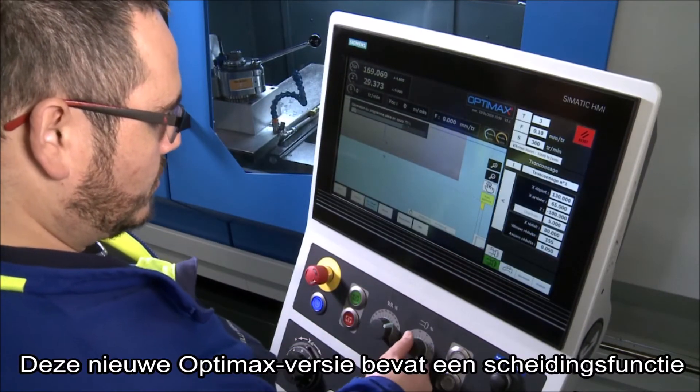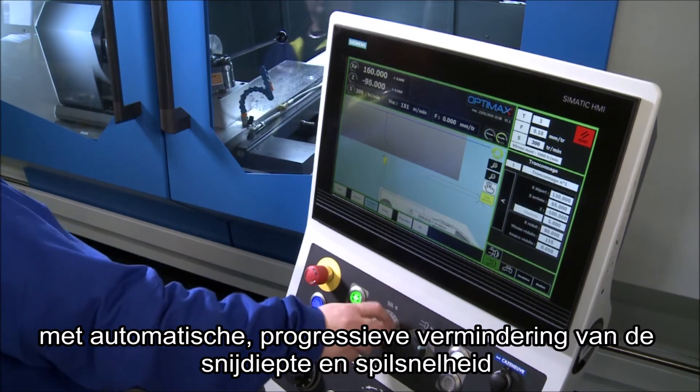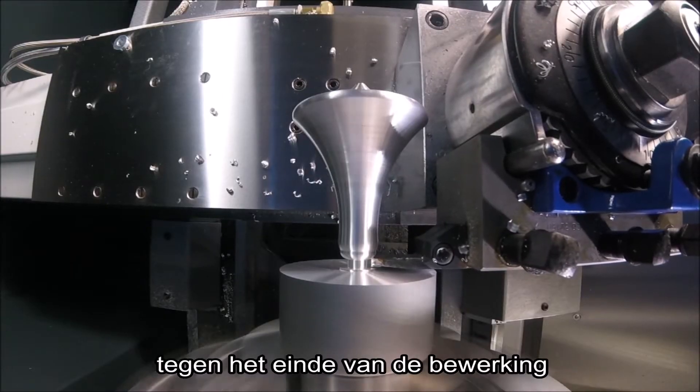This new OptiMax version includes a parting function with automatic progressive reduction in cutting depth and spindle speed towards the end of the operation.